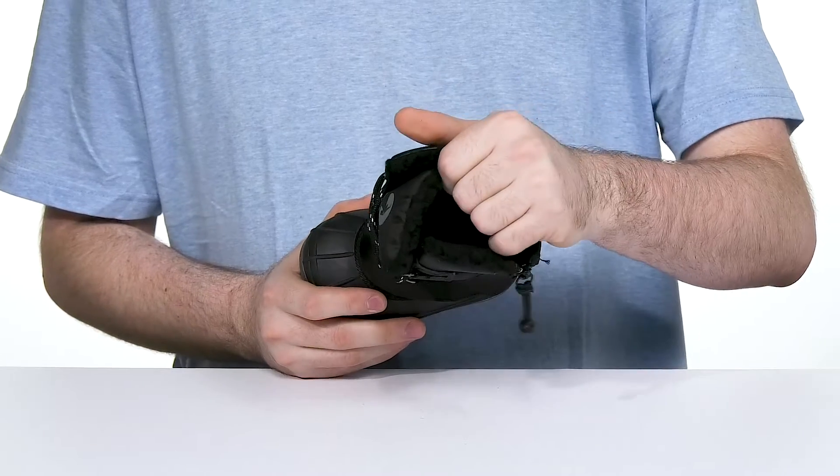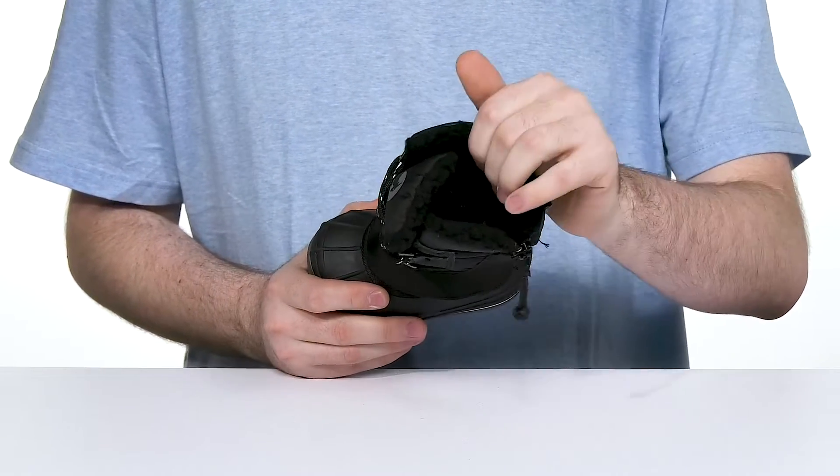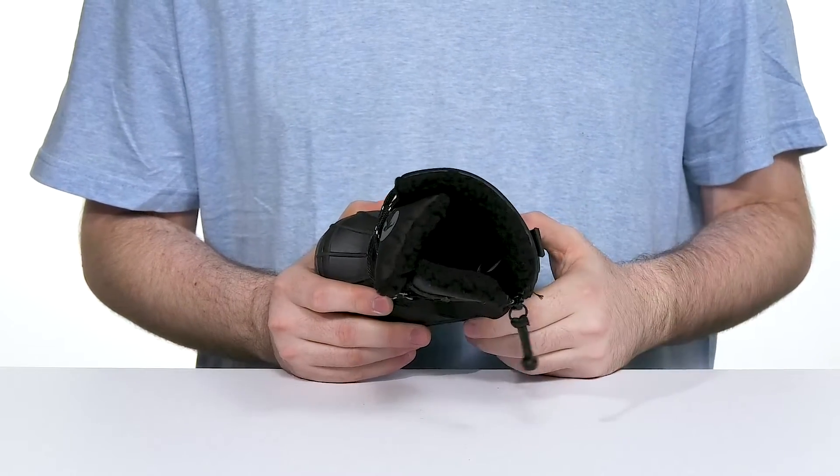The inside is thickly padded with lots of cushioning using insulated fabric. It has a faux fur texture keeping it always feeling cozy, while the footbed has lots of cushioning underfoot.